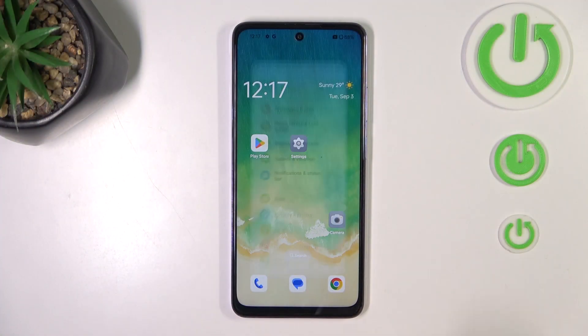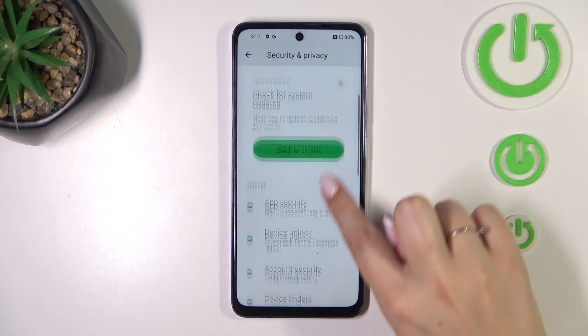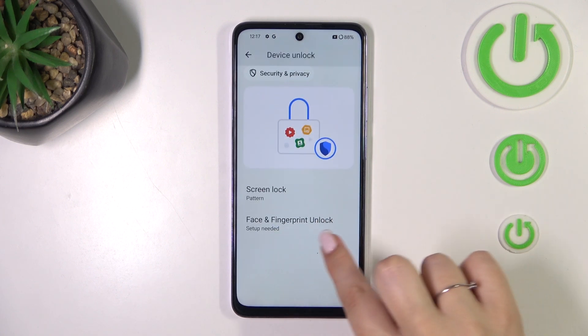Let's start with opening the settings. Here we have to scroll and find Security and Privacy, then scroll down and localize Device Unlock and tap on Face and Fingerprint Unlock.